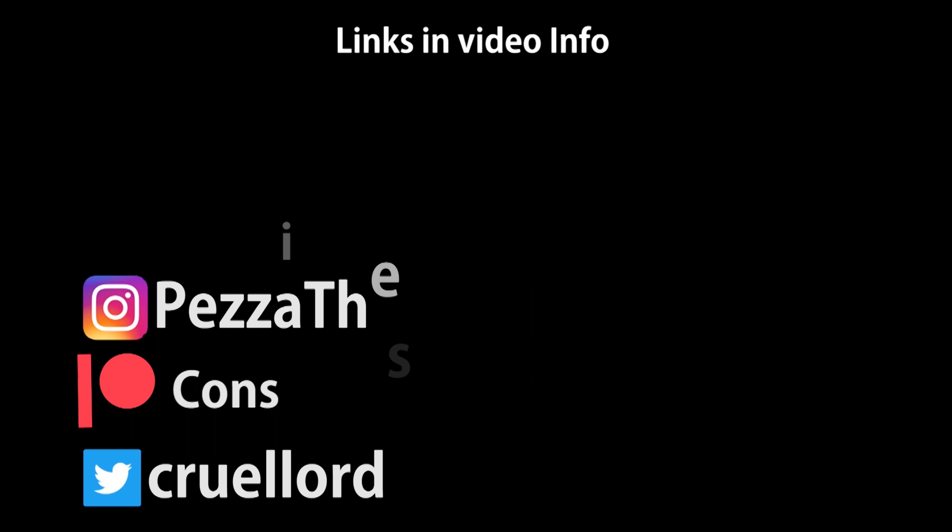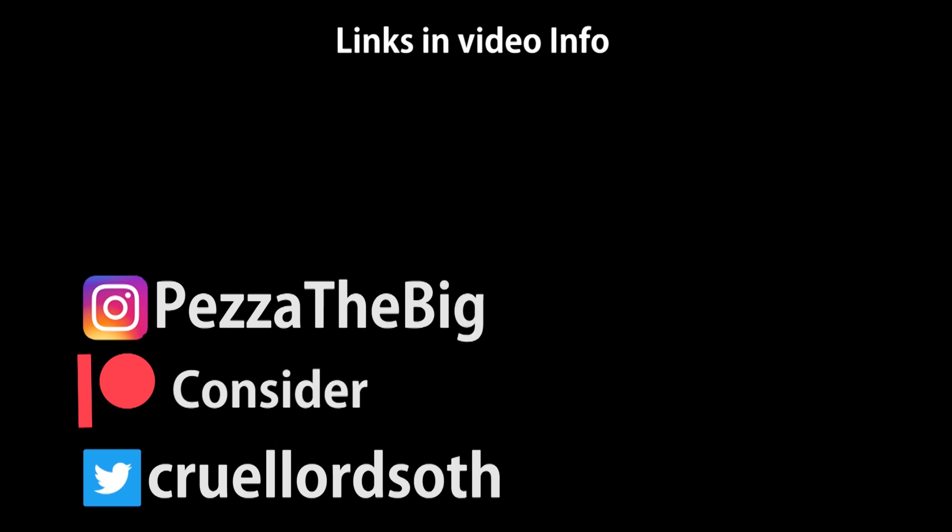That's it — just a quick video to show the process. Sorry it wasn't a proper full video, but hopefully that helps someone. Thanks for watching.